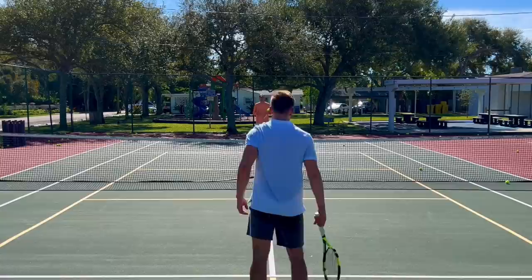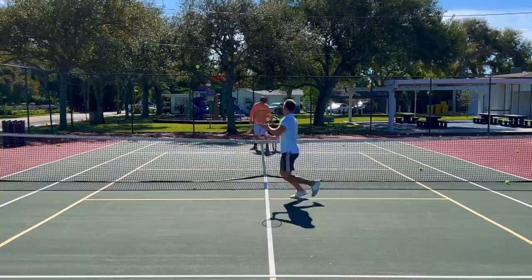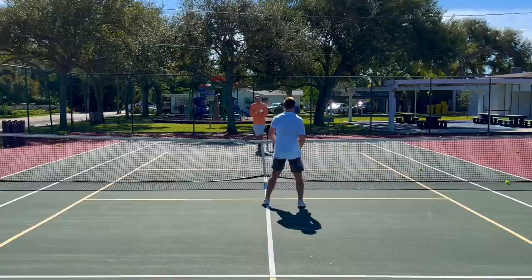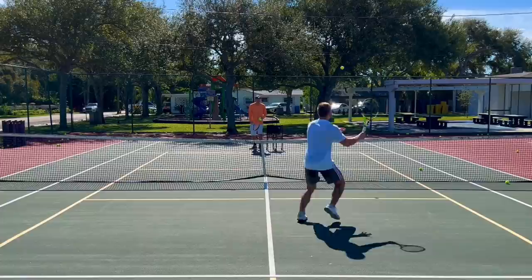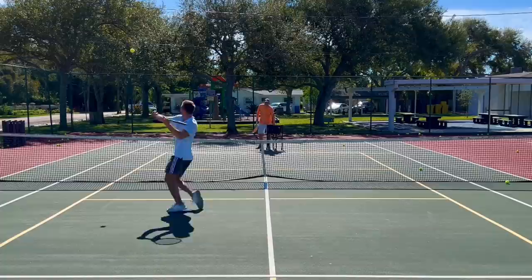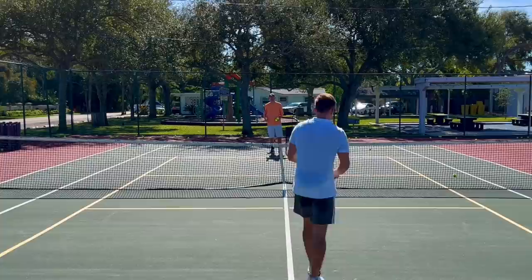Now some volley drills — I want you to put these away down the line. They're going to be high and you're going to be moving laterally. Take it high, move laterally, put these away — these are high volleys. Make sure not to use the wrist. It's good to hit down, but if the ball is too low you can't hit down anymore, or if you're too far away. You have to calibrate that a little bit better. Three more, two more — excellent work.